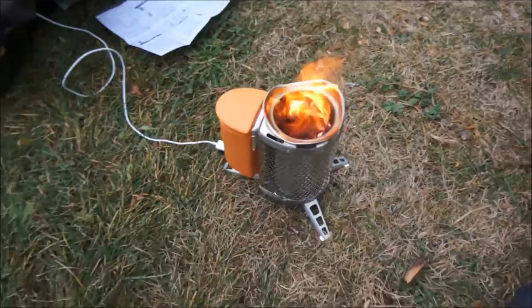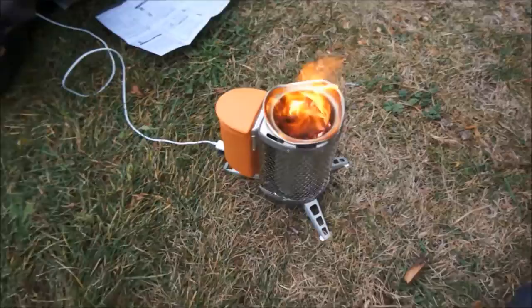So it's working good and I can't wait to go camping with it. Thanks BioLite. Thank you.